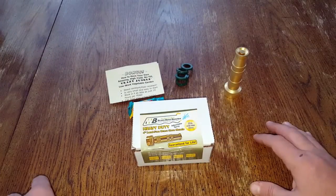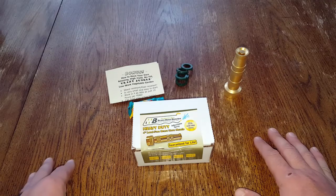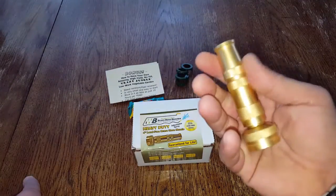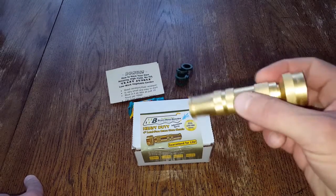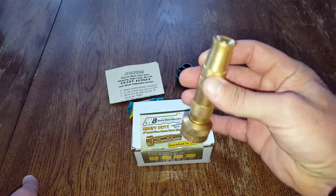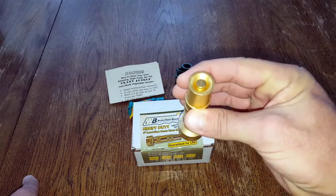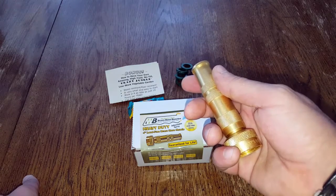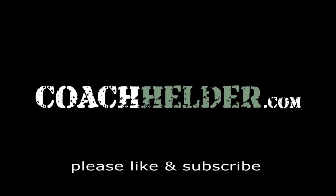Bottom line: if you're sick of other nozzles falling apart on you like they have been on me and my family, and you want something a little more old-school, something with consistency that will last — especially if you do the limited preventative maintenance required — go ahead and take a look at this nozzle. I think you'll be pleasantly surprised just like I was. When it comes to cleaning your gear and keeping it serviceable, preventative maintenance is everything. We need the right tools to accomplish that; otherwise it's just another excuse to put gear away dirty, and when you need it in an emergency situation, that's not going to bode well.